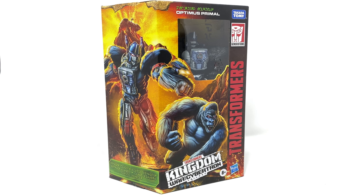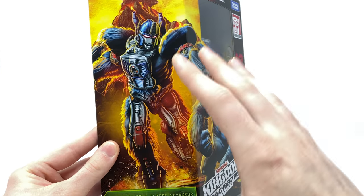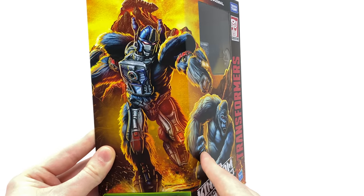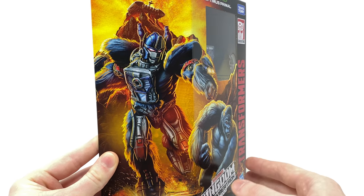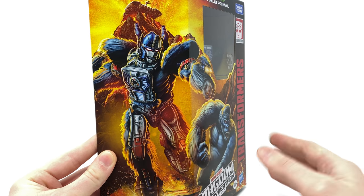Taking a look firstly at the packaging — in an attempt to drastically reduce the amount of plastic used on Hasbro packaging, this box is perhaps 90% cardboard, which I personally do not have an issue with. As far as box art is concerned, this is the best package we have seen from the War for Cybertron so far. We've got an exceptional image of Optimus Primal in his robot mode as well as his gorilla mode, and we can see the Ark which appears to have crash-landed in the volcano.